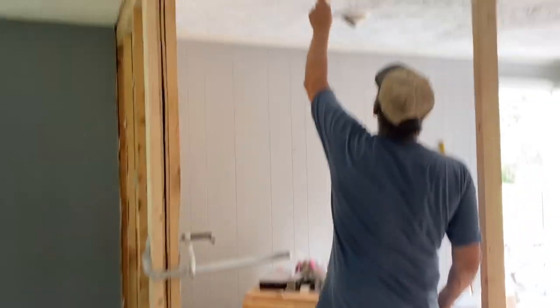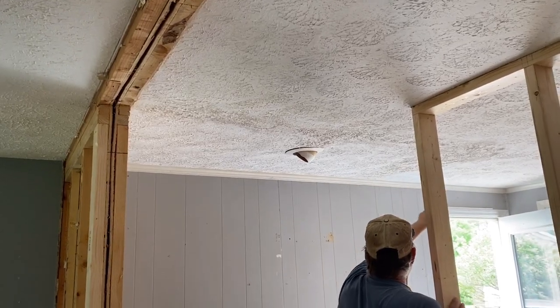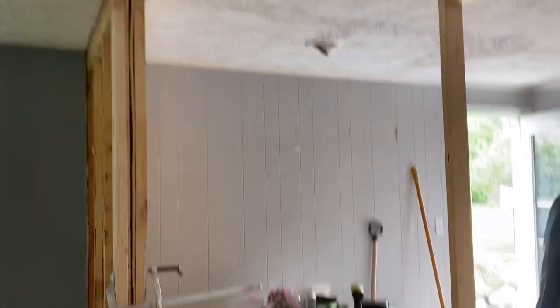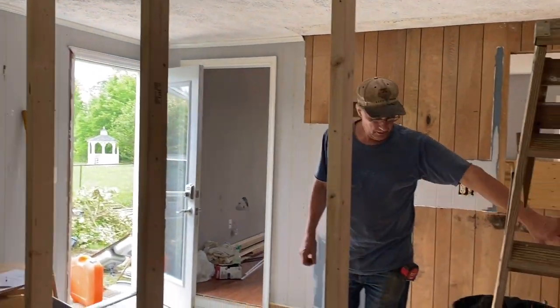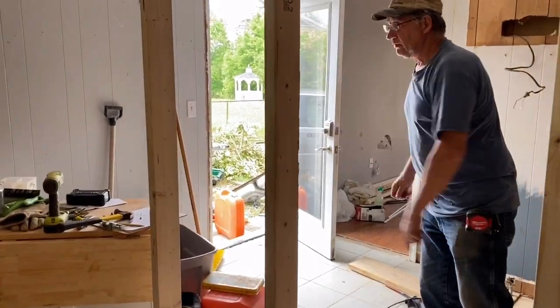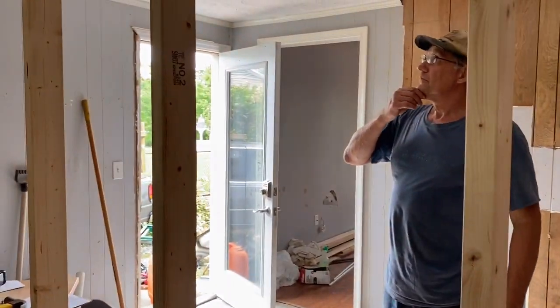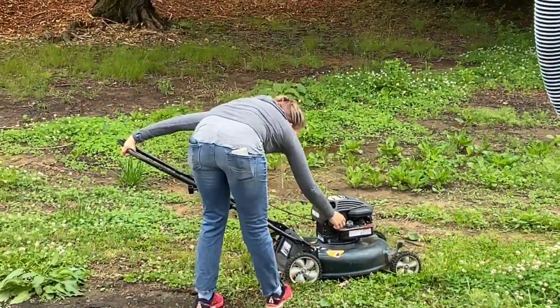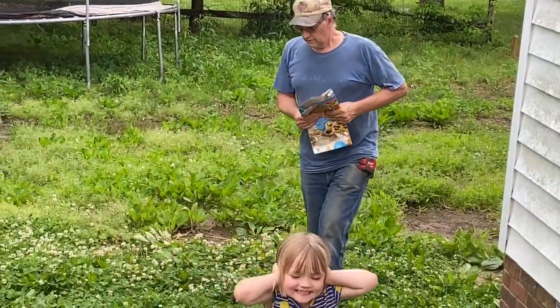You can kind of see the ceiling — oh yeah, yeah. There was a wall there. Down in the crawl space there's a drain pipe that runs all the way up to here. So before they did the addition, I think there was a laundry room over there.